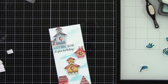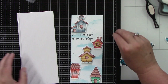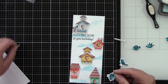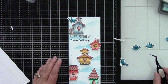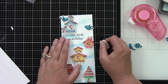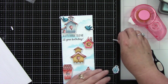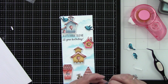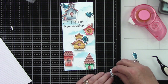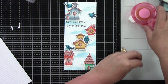Then we have our five cute bluebirds. Some of them will have foam tape because they're going to be sitting on the houses, and the other two that are flying in the air will just have regular adhesive and be adhered directly to the background. This gives a little bit of depth on the card because some images are flat. You could do the same with your birdhouses — some popped up and some not — but I liked them all popped up.